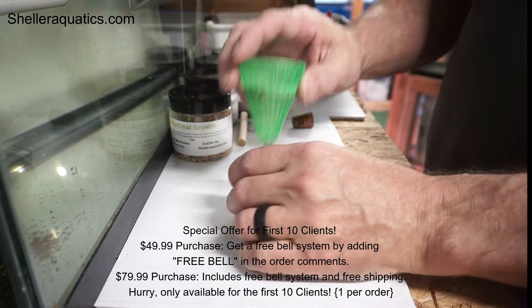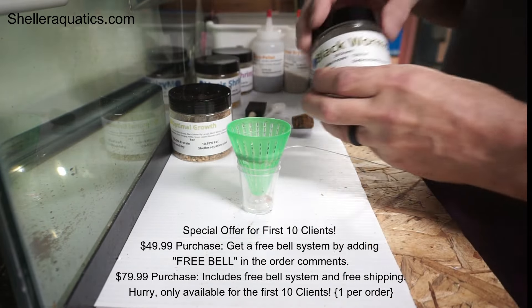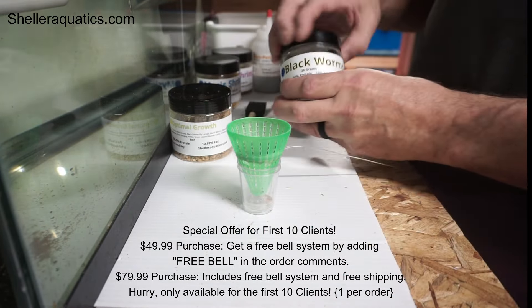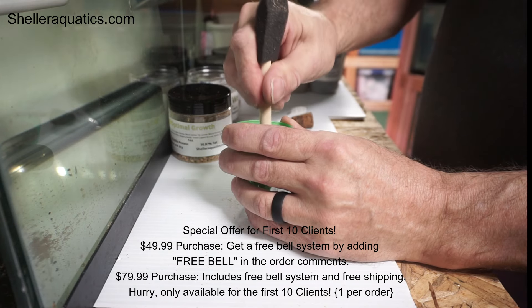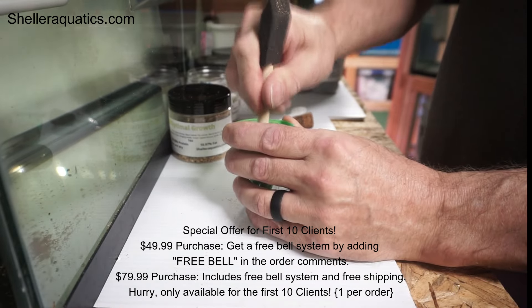I'm going to talk about the bell a little bit. I've been getting some questions on whether it's designed just for smaller fish. So today I'm going to show you how I feed the older fish, the bigger fish. First, I use blackworms. I've changed from just regular blackworms to blackworms with spinach because it seems like a better diet and not such high protein all at once.